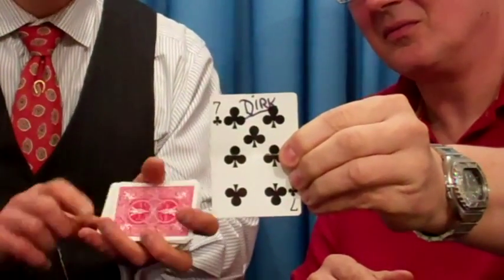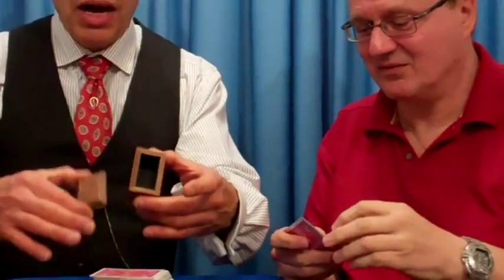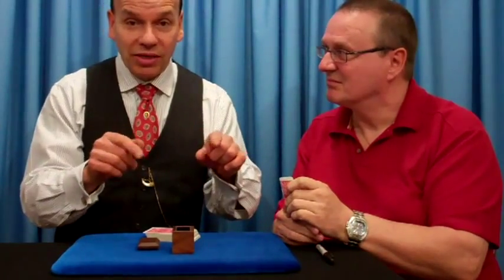This is great. It's called the Illusion Card Box. Use any deck of cards, which you supply. You get the box, the instructions, and now you can create a miracle just like I did. Illusion Card Box.